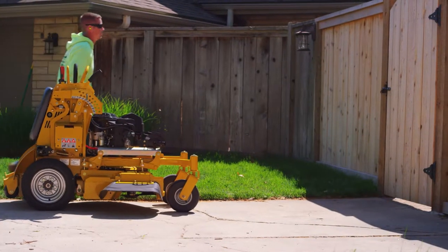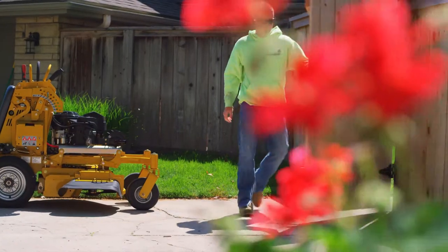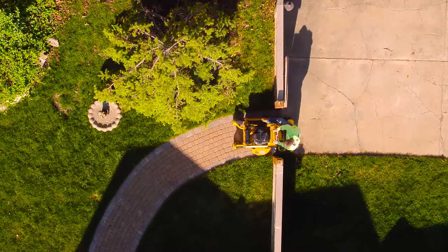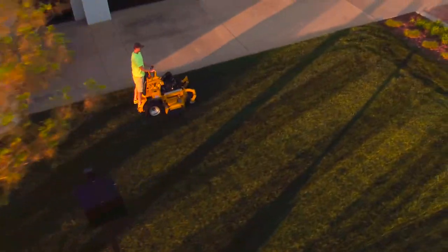Deck sizes range from as wide as 60 inches to as narrow as just 36 inches, so you can drive through gates and reach areas not accessible by larger mowers. The Super S features ground speeds up to 9 miles per hour, helping you mow more lawns faster.